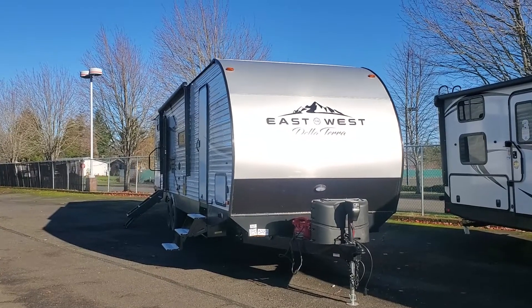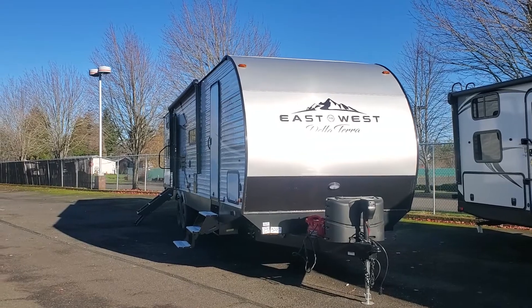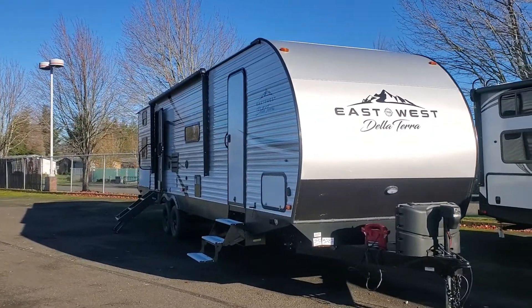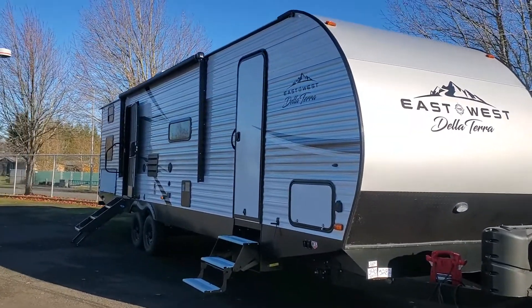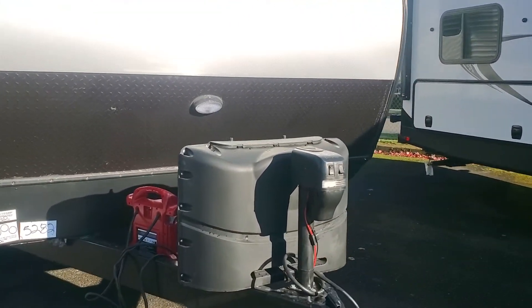Hey Katherine, this is Jason. Just going to send you a video of the Della Terra. This is the 312 bunkhouse that was down at service — it's now at my sales location. They got the pre-PDI finish, so they brought it out here. I've got it powered up right now and I'm just going to point out the quick stuff.